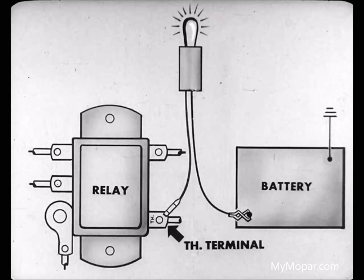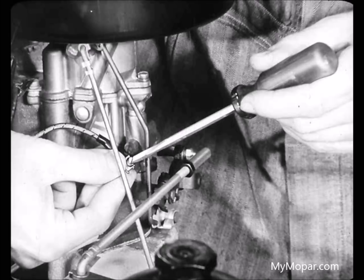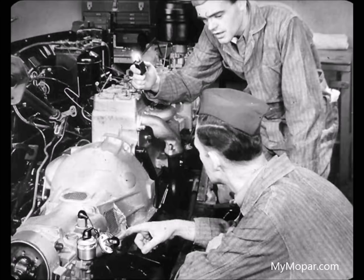First, we'll connect one lead of the test light to the TH terminal of the relay, the other to the negative post of the battery. As long as there's a ground in the circuit beyond the relay, the light will stay on. Now, we'll disconnect the wire at the kickdown switch. If the light goes out when the engine is sped up, we'll know the trouble was in the kickdown switch. It's still on, Leo.